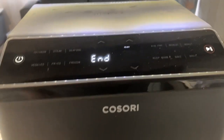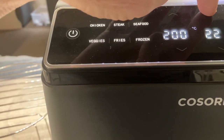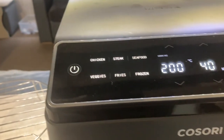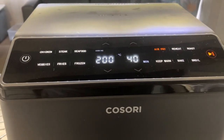Well, it's had its 10 minutes on roast and I can hear it sizzling like mad in there. It's already got a nice colour. Now we'll go on to air fryer mode at 200° and put 40 minutes on. I'll keep my eye on it — it may need it, it might not. We'll see how it goes.